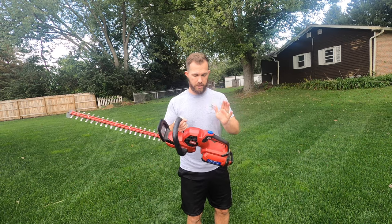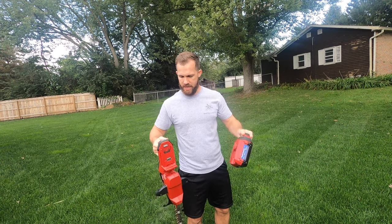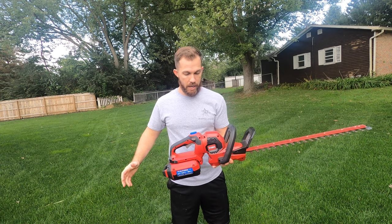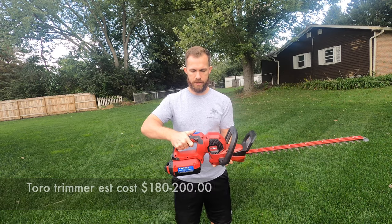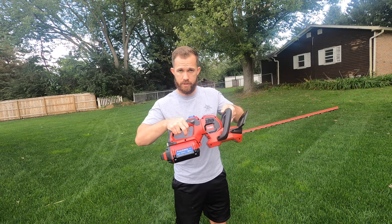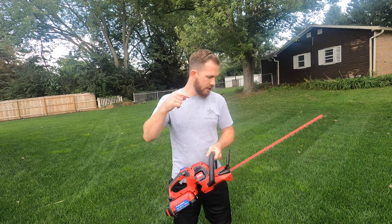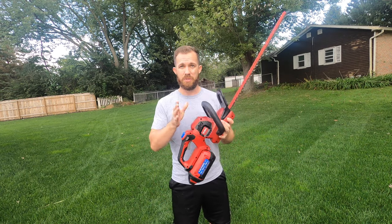Moving into the Toro 60-volt battery-powered trimmer — press this button and the battery comes out. Stick it in the charger. It has an indicator light that tells you how charged up it is. There's a lot of plastic on it. To turn the handle, you press this blue button. To run the machine, there's a safety switch, you have your trigger, and then there's another lever in there. It's a little lighter than the Echo but feels pretty solid.